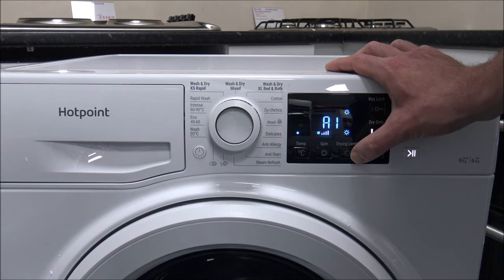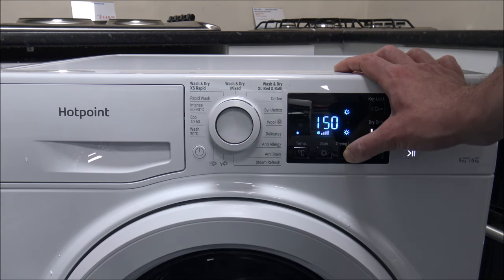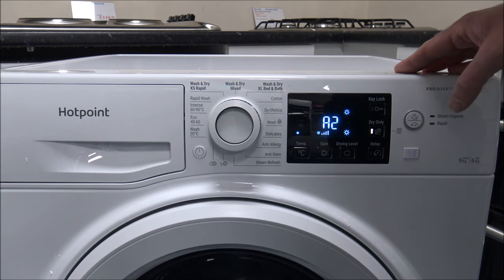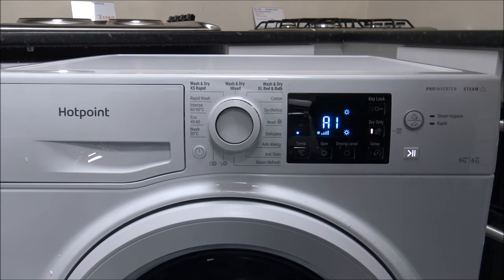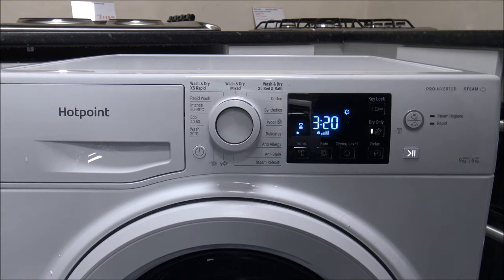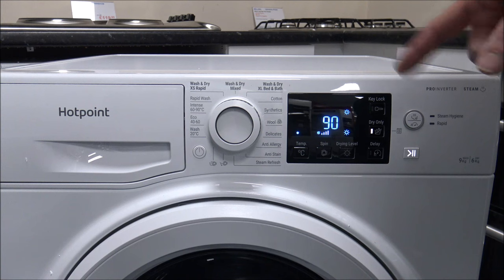So A3 is the cupboard dry at four hours fifteen minutes. Going down to A2, the hanger dry, that comes down to three hours fifty. And then A1, the iron dry, brings the time down to three hours twenty. Those are the sensor dry options using dry only. The next option if you keep pressing the button is a manual drying process. Customers have asked me why you need a manual drying process.